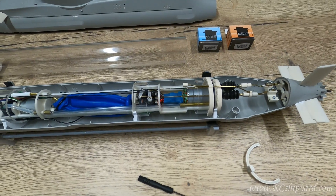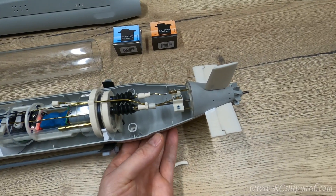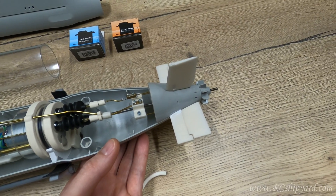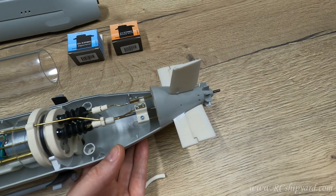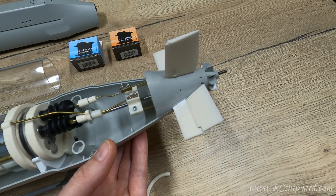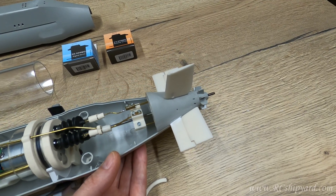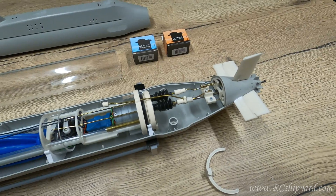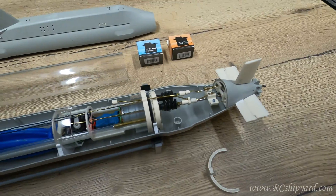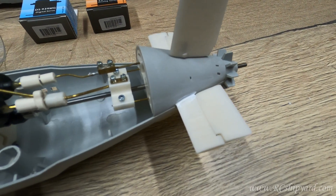The next thing is an optional built-in pitch controller. This works so that it compensates if the model dives — let's move the stern up and the pitch controller automatically compensates. The same goes if the model tries to surface by itself, so I will raise the bow and the model compensates again.